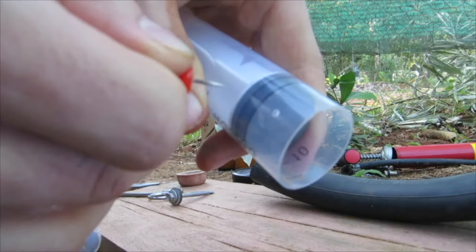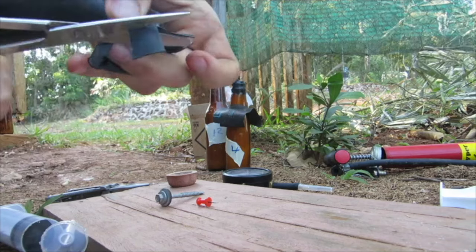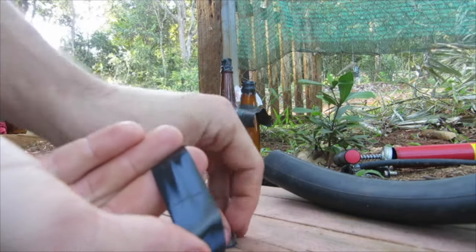Cut a small piece of inner tube — bike inner tube or motorcycle inner tube works — into a small square, and put that right over the thumbtack hole. That's going to be our exhaust valve. Use some electrical tape to hold it on.